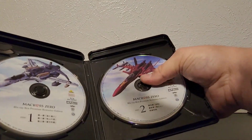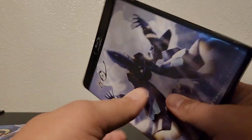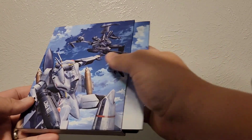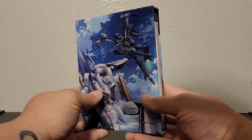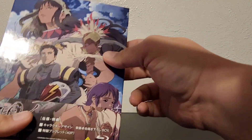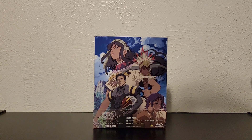Not too bad of a set for Macross Zero. This does not have a reversible sleeve — it's one and done. So the question is: do you get this set? Absolutely — if you're a Macross fan, you need to have this. But what if you have the old one? That's the money question. Even if you have the original Blu-ray set, yes, get this — they've made a lot of updates and I highly recommend it. It supports the brand, and the more you support these brands the more they'll be around. That's it for this box set — Macross Zero Blu-ray box set from Emotion, straight from Japan. Thank you guys and have a good one!